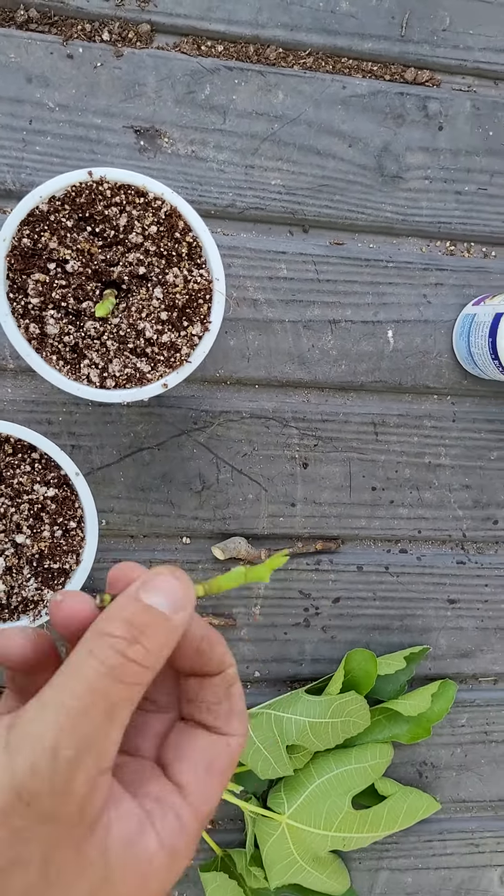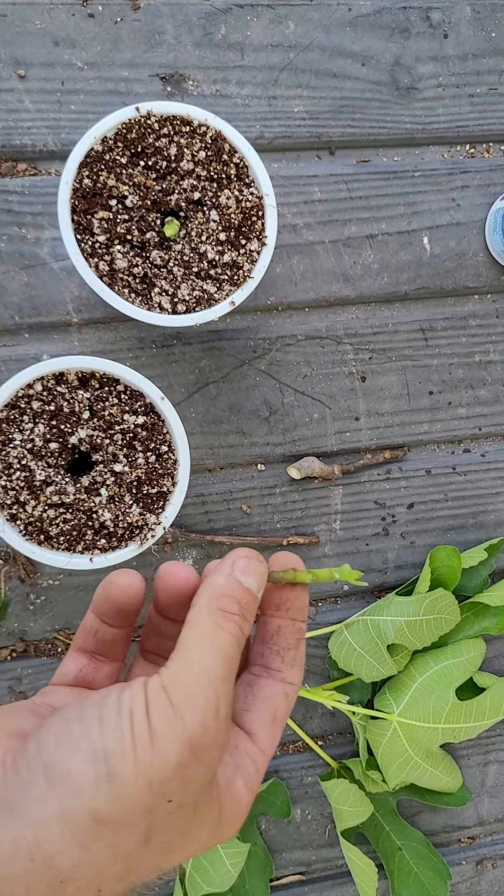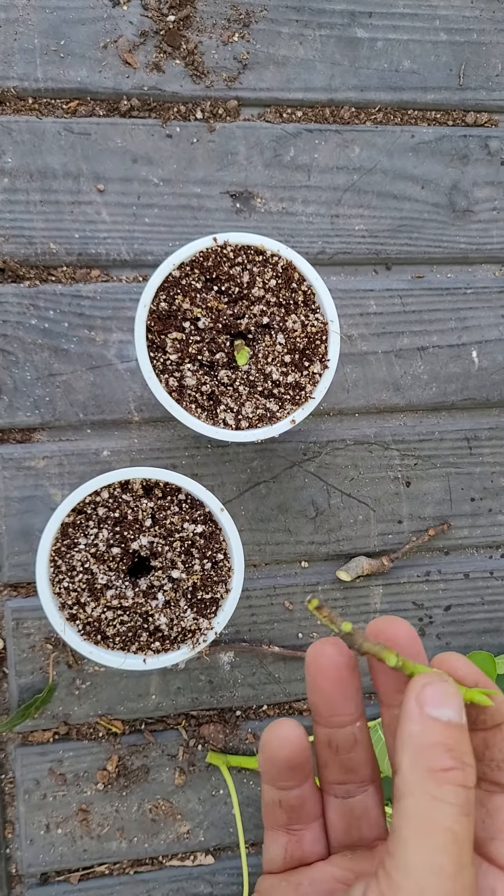This one isn't as defined, but on this one you can see all the little indentations — that's the nodes where the leaves or the fruits will come out. So even this small piece, I bet it will root.